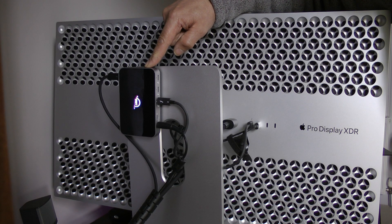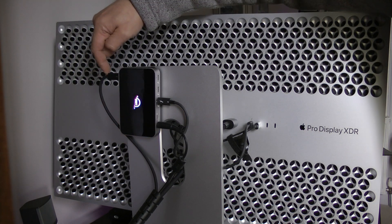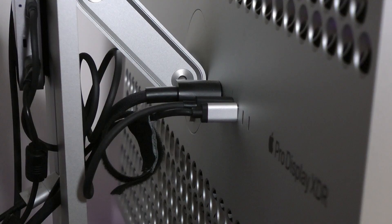I'll now introduce the OWC hub and put it between the Mac Pro and the XDR display. I've plugged the Apple-supplied Thunderbolt cable into the OWC hub on the front. The OWC hub acknowledges the host by turning its badge logo color from white to blue. Now using the USB 4 cable, I connect the hub to the XDR display. The XDR monitor display continues to operate as expected from the display point of view, which is good. Now let's test those ports on the back.